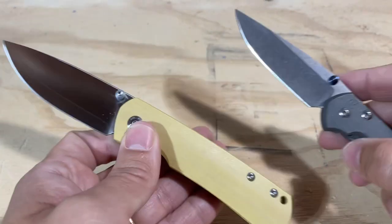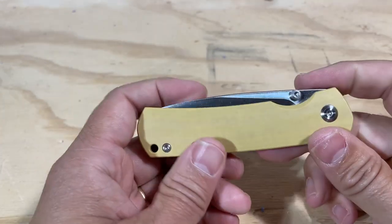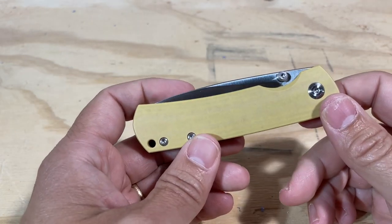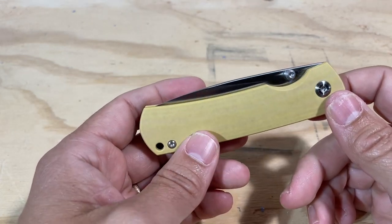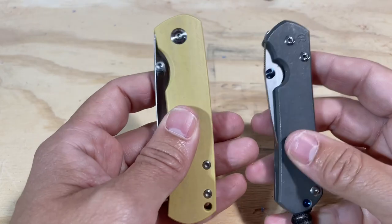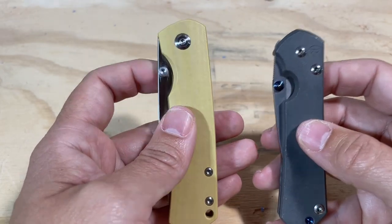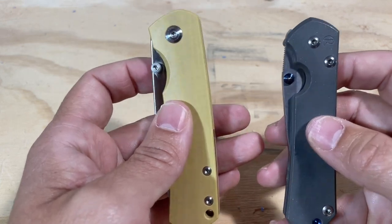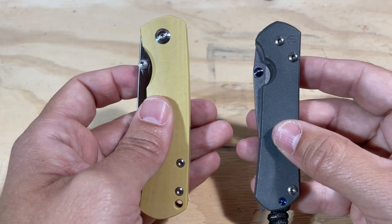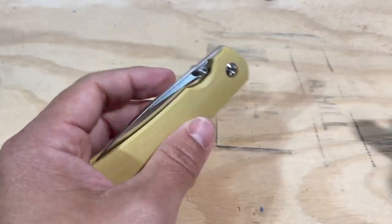Let's talk about whether it's better than a Sebenza. Overall, I'm going to say that the Monterey Bay Knives Mini Old Guard is not better than a Sebenza. It is cheaper by a substantial margin — this one is $375 and the Mini Old Guard was $220, so it's a substantial price difference. But I still think that even if you factor in the price difference, if you are a knife enthusiast, you're going to prefer a Sebenza over the Monterey Bay Knives Mini Old Guard.